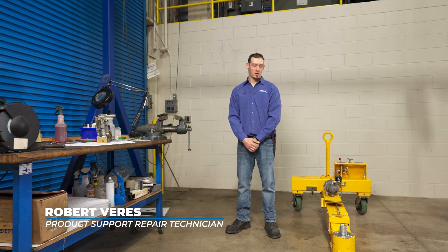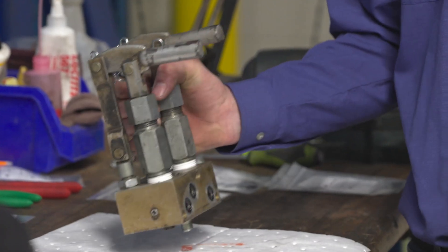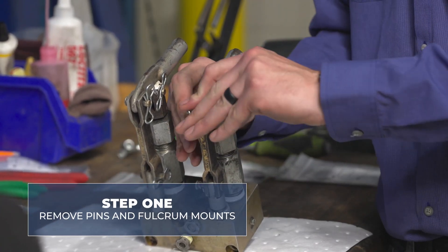Today I'll be going through rebuilding a hand pump on an 88, 42, 45 ton axle jack. We've already had our hand pump dismounted from the jack itself, so we're going to begin by removing all the pins and fulcrum mounts.